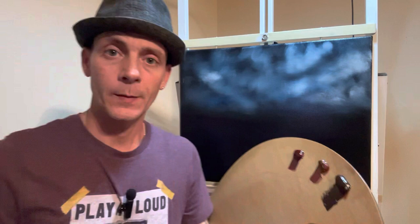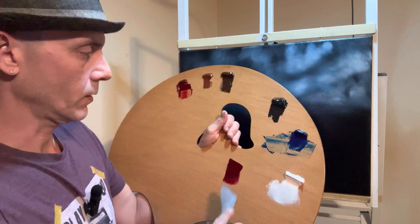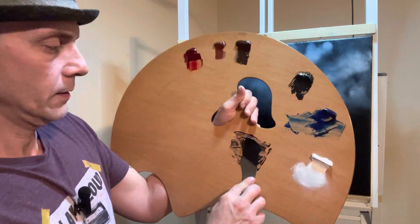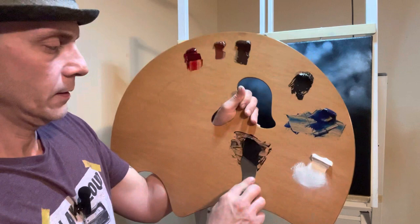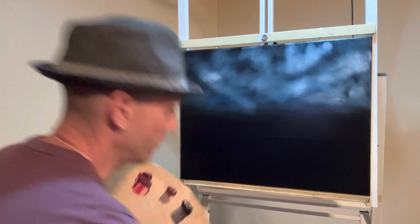Let's use a palette knife and mix up some dark color. I'll grab a little bit of crimson, some black — Mars black — and a little bit of phthalo blue. Scoop it up and plop it in there. I'm using Mars black and phthalo blue as well as the crimson. Go ahead and just pull yourself up — let's make some mountains.